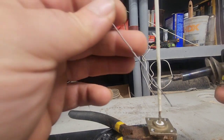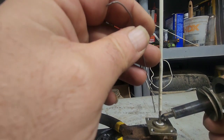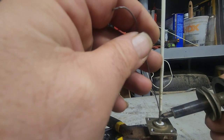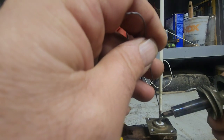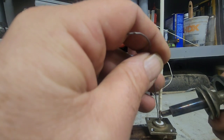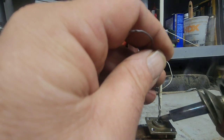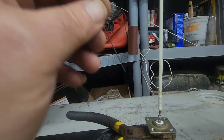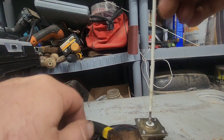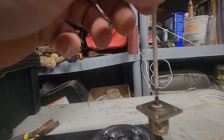We're threaded out. Now it's time to put the center element in. We've got to make sure we get enough heat into this so the solder actually adheres to the SO-239 and not just to the copper. That is the center element installed in the SO-239 — it should be pretty solid in there when you're done, with absolutely no problem shaking on it.